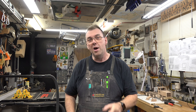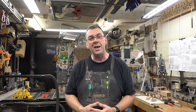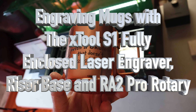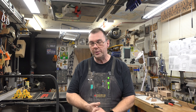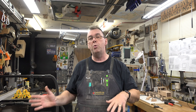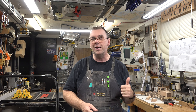Hey guys, welcome back. On this week's show, as promised, we've got some mug engraving using the xTool S1 enclosed laser, riser base, and RA2 Pro rotary. Last week we assembled the riser base and got it put on the S1, and this week we're going to put those tools to use and engrave some mugs.